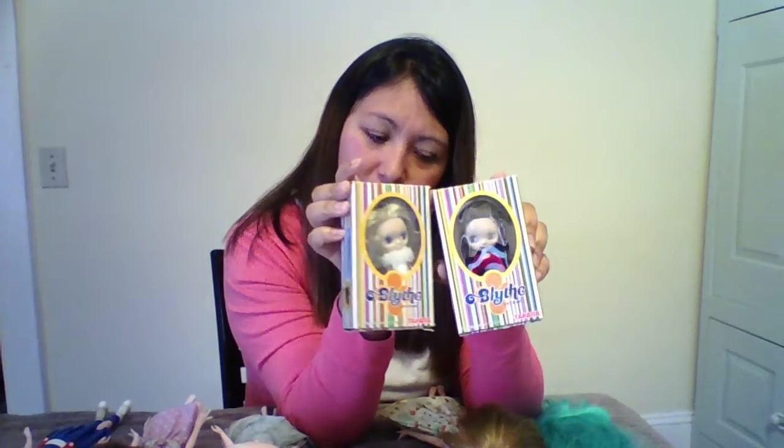Then I purchased the first version of Petite Blythes. Their eyes do not close, and they have key chain holders on their head so you can put them on your key chain. I plan on doing a project with these girls.